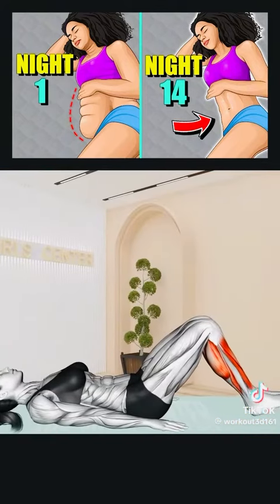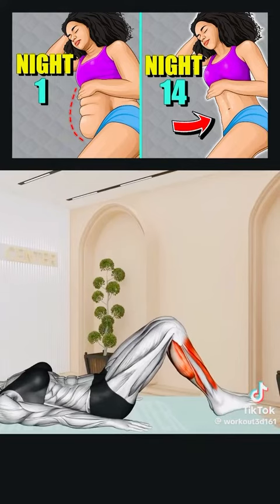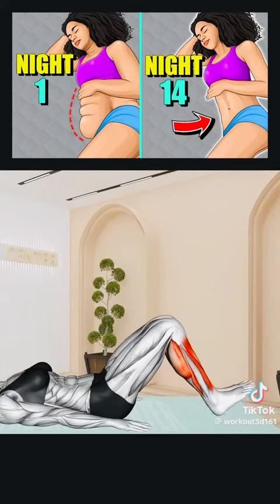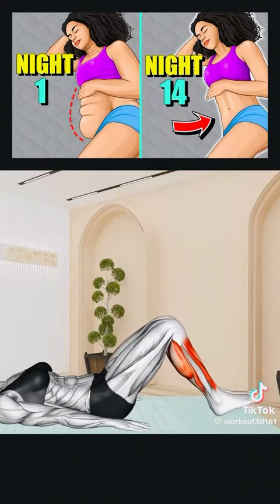First exercise: Lie on your back with arms at your sides, knees bent, and feet flat on the floor. Lift your toes without raising your heels, then lower them. Repeat for 20 seconds. Rest.